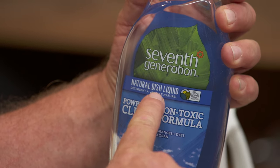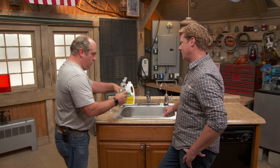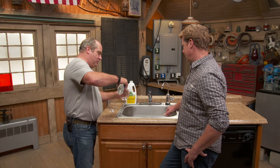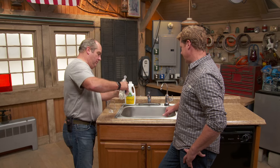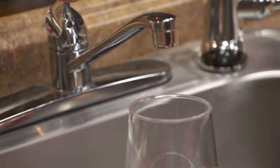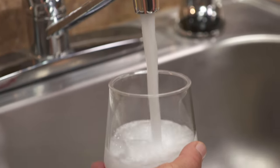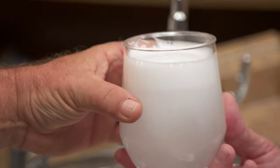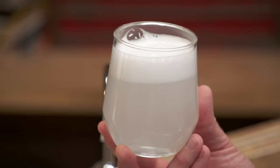So we all know this — this is dish liquid. It's what you use to put on a sponge and wash the dishes in the sink. It's highly concentrated. I've got one of those that lives right next to my sink. Frothy, lots of bubbles.